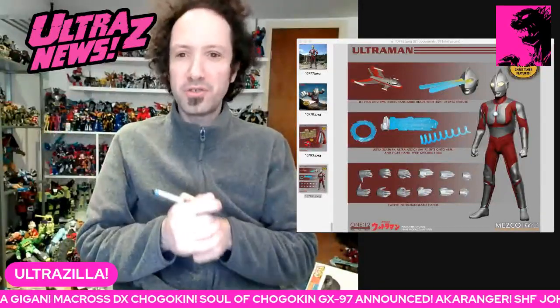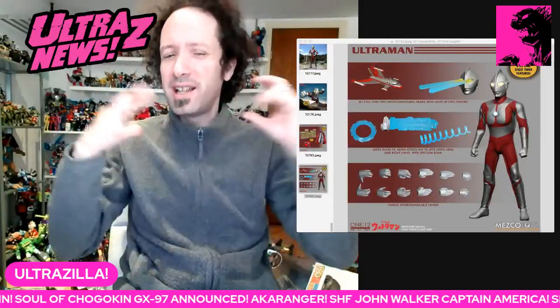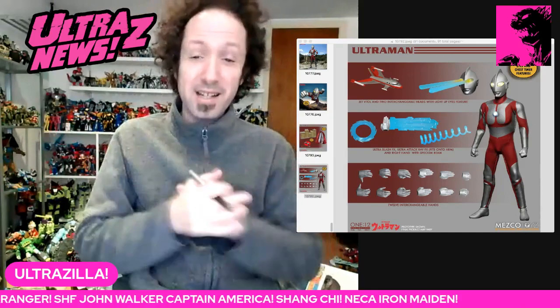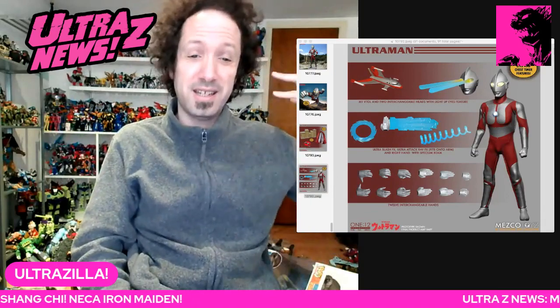Hello folks, I'm UltraZilla and this is the Ultra Z News. We got plenty of news — a lot of Tamashii, some Marvel Legends stuff, some NECA, and some other assorted things. But I'm going to start with the news that is biggest for me right now.